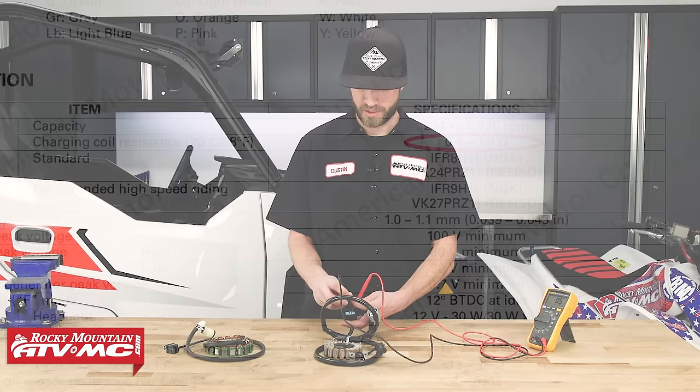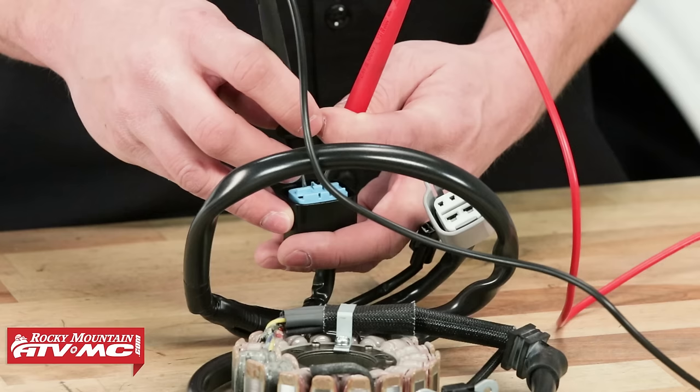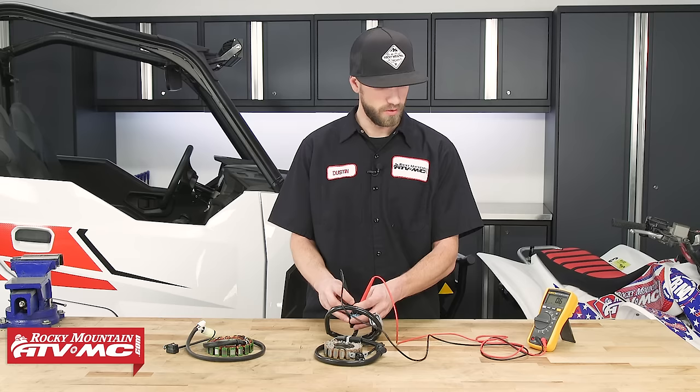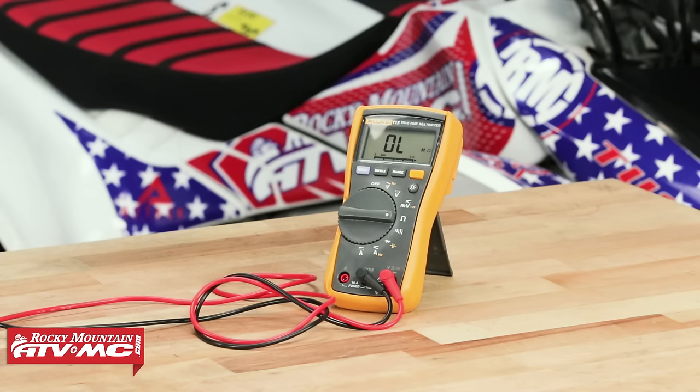We'll change our meter leads to test winding one to winding three — again, right in that range. When taking a resistance measurement, it doesn't matter which lead you have where; a resistance test is not polarity sensitive. Moving the meter lead to test winding two to winding three, we're getting 0.6 ohms — so we're in good shape on the resistance test. Now, if you're taking this measurement and read OL on the meter, meaning open line or a break in the circuit, you will need to replace your stator.